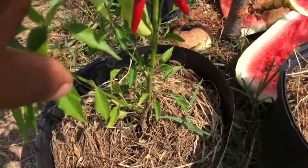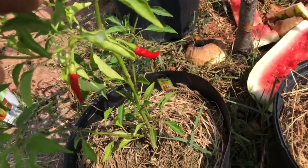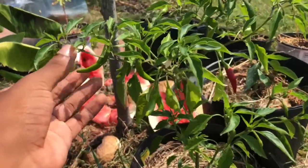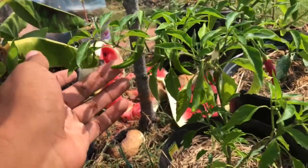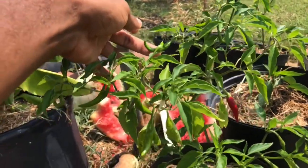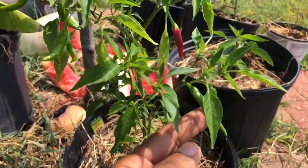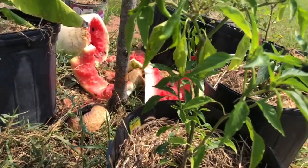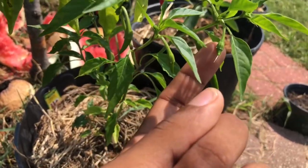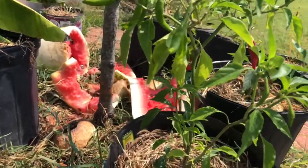I also wanted to document the size of these peppers. I have one, two, three — oh wow, I didn't know all these peppers were on it. Look at this, I really didn't know. One, two, three, four, five, six, seven. There's a lot of smaller ones forming too. Eight, nine, ten — oh wow, that's amazing. Eleven, twelve, thirteen. That is absolutely amazing guys.